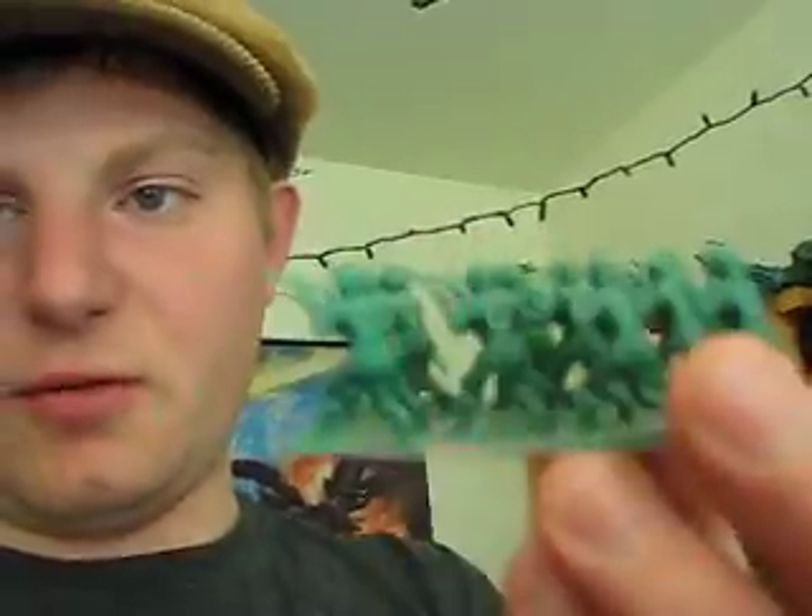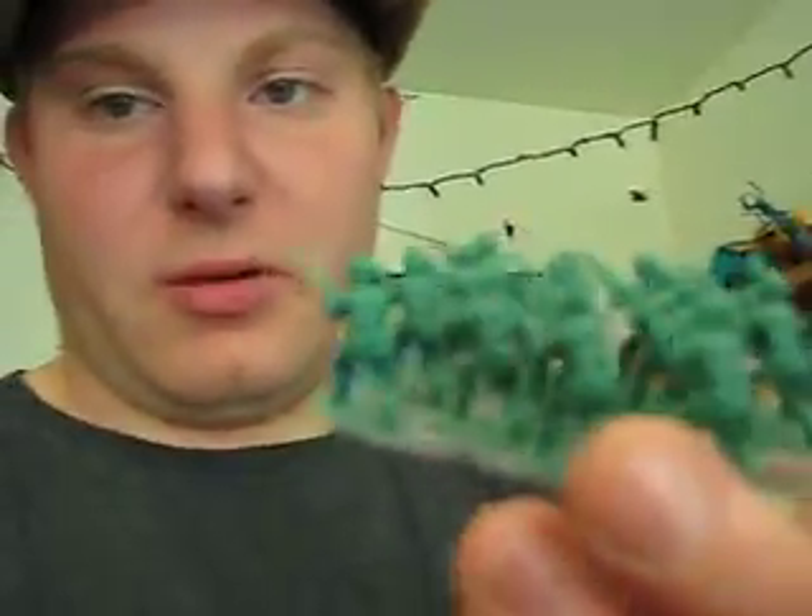Hey guys, Joshua Godamu here, and I'm going to make a tutorial video on how to make stands for squads of mini-micro army men.